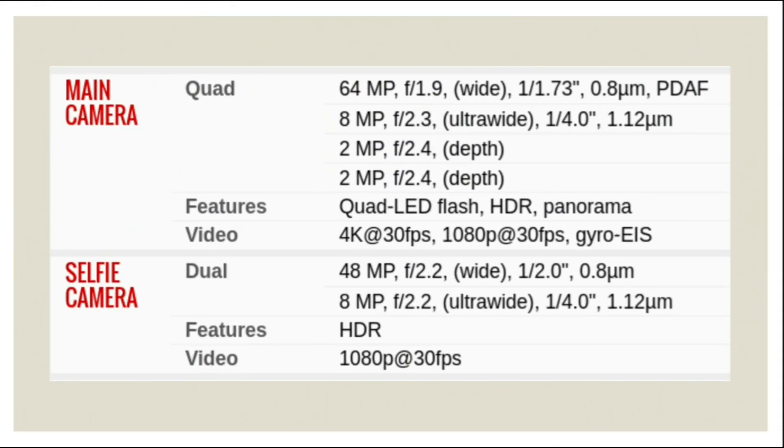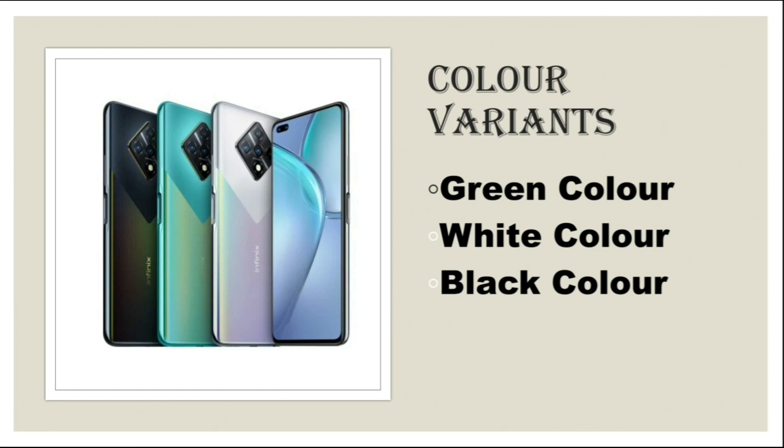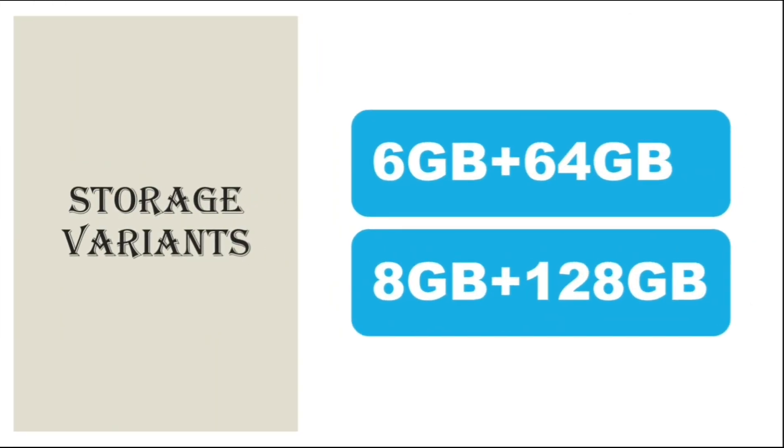This is some more information about the front and rear camera of Infinix Note 8. There are three color variants: green, white, and black. There are two storage variants: 6GB plus 64GB and 8GB plus 128GB.